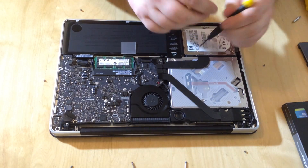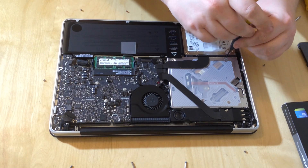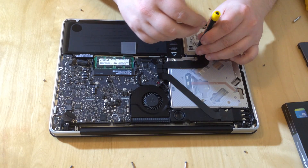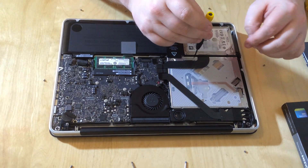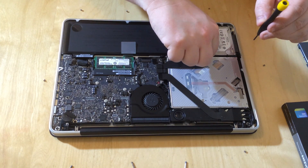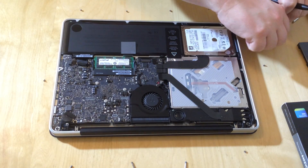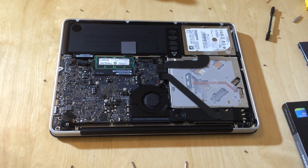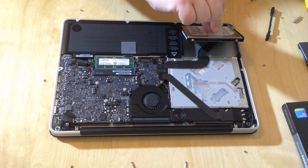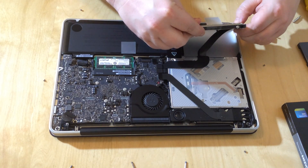There are two screws on top here — the same size, Phillips screwdriver screws. We're just going to unscrew these to remove the retaining bar that's just here, so we can lift up the retaining bar underneath. We lift up the retaining bar and pop that off to the side. You'll see on here there's a little tab, and this little tab enables us to just lift up the hard drive. While we've got it lifted up, we're going to pop out the SATA cable at the end.